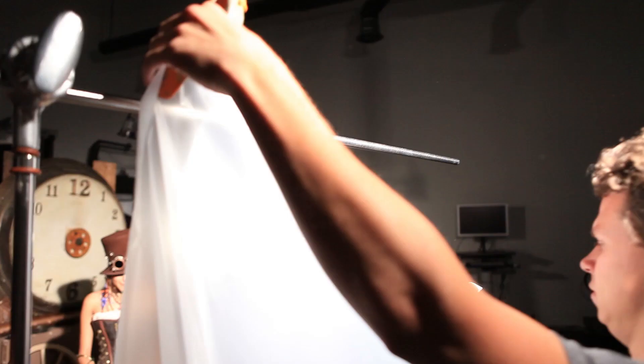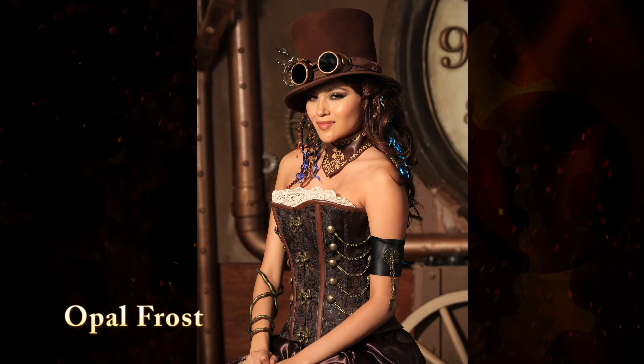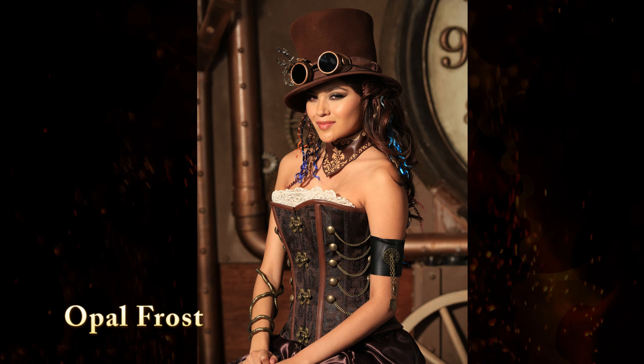We then changed to a Roscoe Opal Frost. We lost one and one-third stops. This is a very popular medium diffuser — probably one of my very favorites. It's not too soft; we see shadow on her arms and on her face.